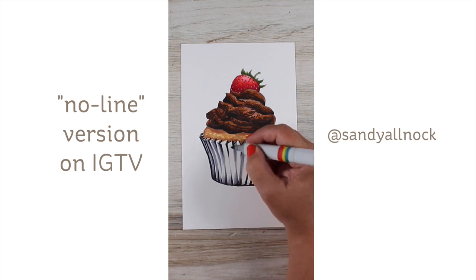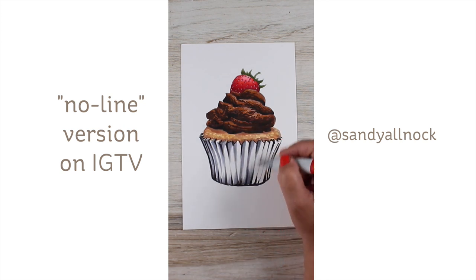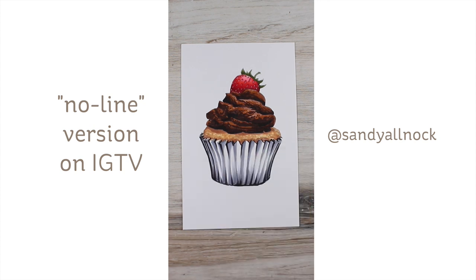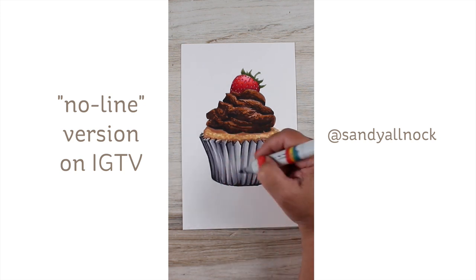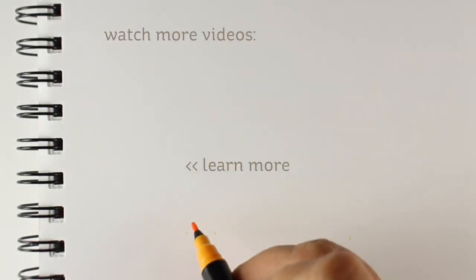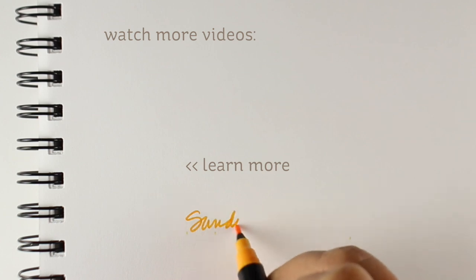I wanted to share one other thing: this card is going to be over on IGTV Instagram, and I believe I can put a link to it in the description after it's live that you can watch even if you're not on Instagram. There's no voiceover, but I thought you'd enjoy a no-line coloring, and we'll do chocolate frosting on that one.